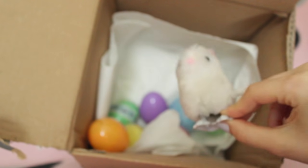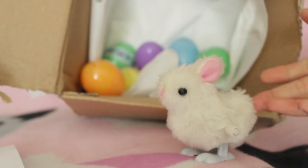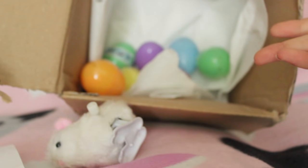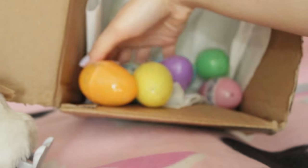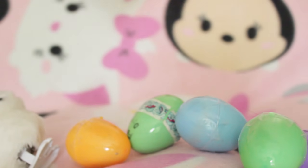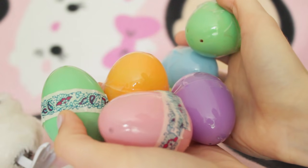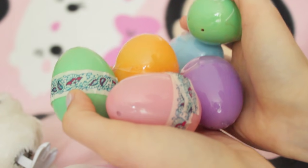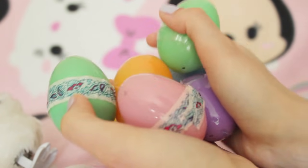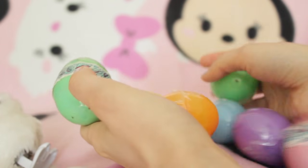Look, we have a bunny! Look at him go! There's a ton of these blind bag eggs in here - these are all pastel and adorable. I was wondering what was in this box because it was really rattly, and I was like what's going to make that noise in that box.